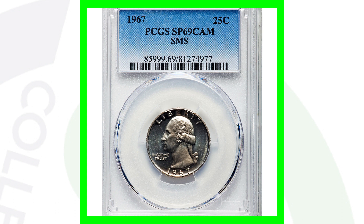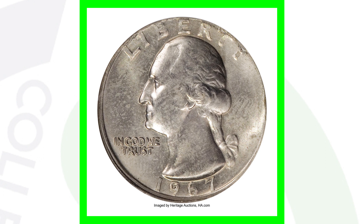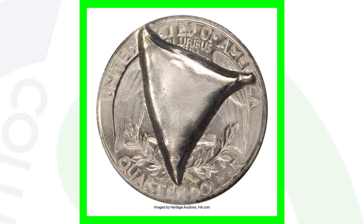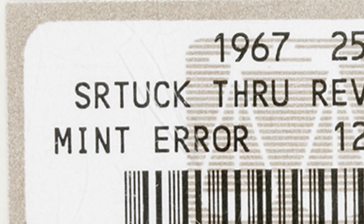This next coin is one of my favorites in this video — the 1967 Washington quarter that sold for around $480. On the reverse of the coin is where we see the mint error: a strikethrough. The coin has been struck through, and actually it's not even spelled correctly on the coin slab — so we've got an error coin holder, which is pretty cool. It's graded at a mint state 64 and sold for around $480.